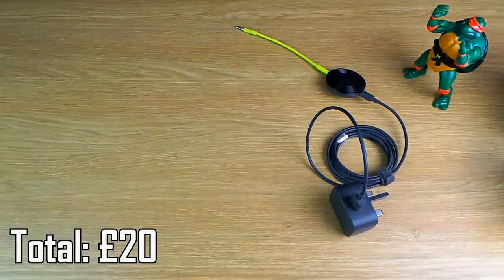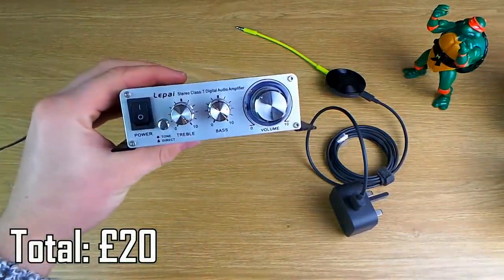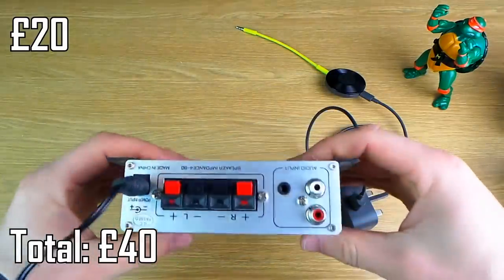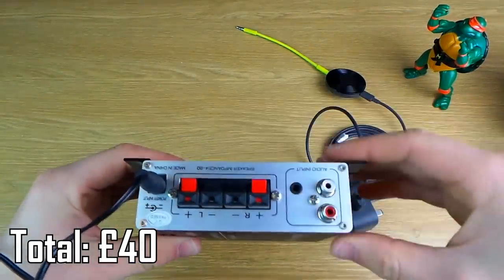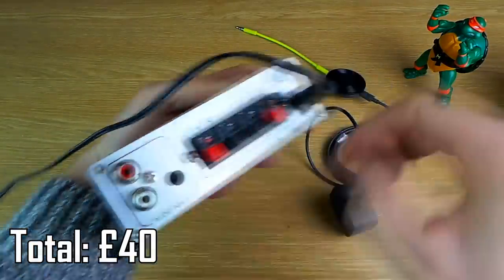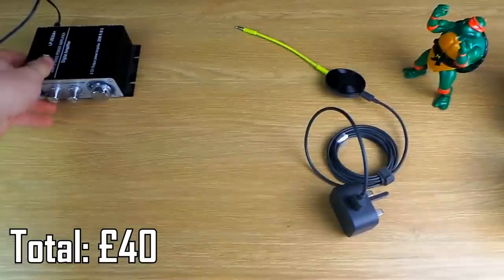The next thing you're going to need is an amplifier to plug your Chromecast into. I've got a Lipi LP 2020A here because I know it's high quality and also outputs stereo, but you can use any amp — you can get much cheaper ones for about 10 quid. You just need one that's got the input for the Chromecast audio and the speaker outputs as you've seen in the back there.